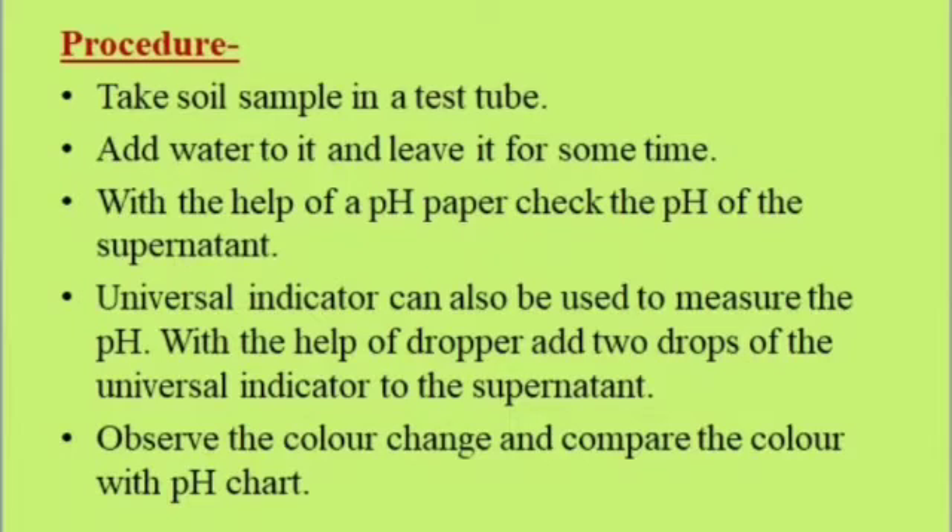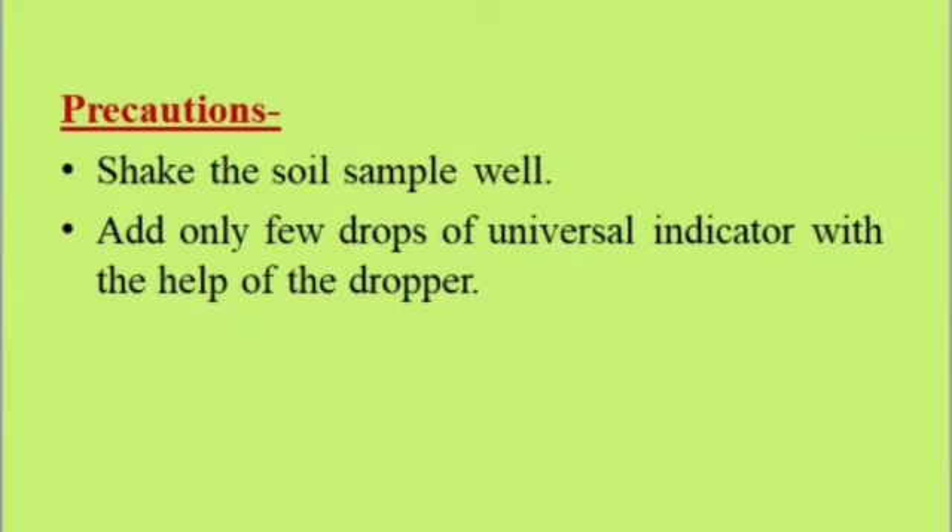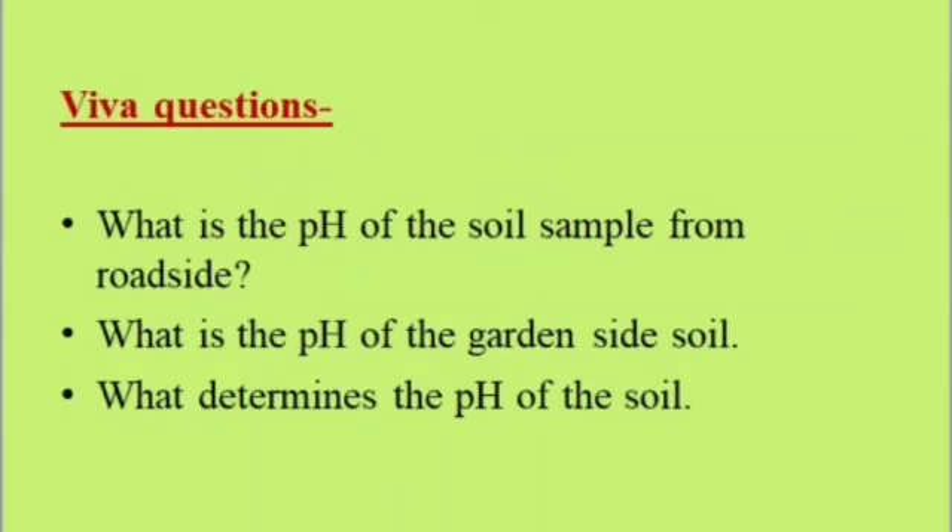Result: The soil sample from the roadside is slightly alkaline with pH 8. The soil sample from the garden side is acidic with pH 6 to 7. Precautions: Shake the soil sample well; add only a few drops of universal indicator with the help of the dropper. Viva questions: What is the pH of the soil sample from the roadside? What is the pH of the garden side soil? What determines the pH of the soil?